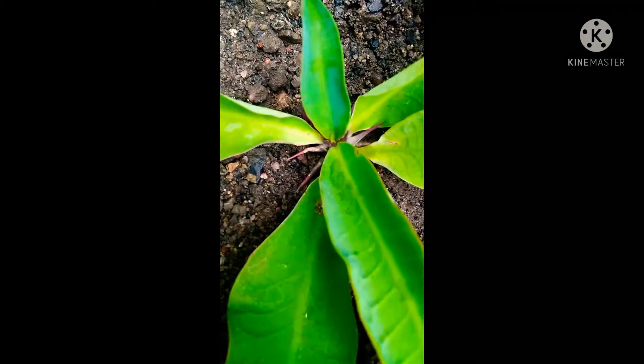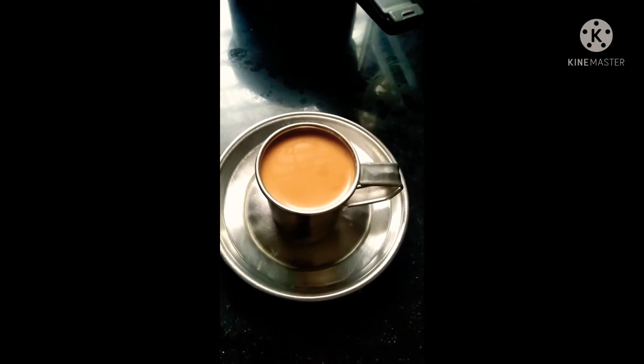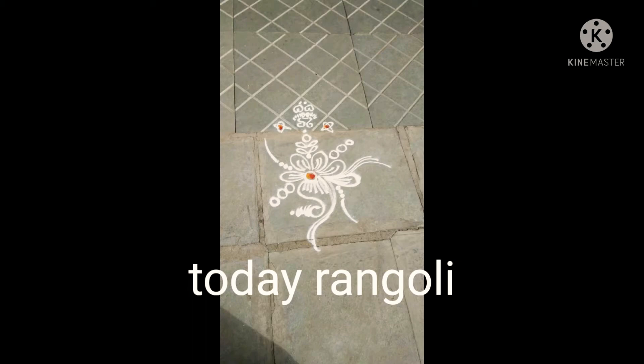This is a show plant. This is a pink flower. This is a tomato honey. Hey guys, I am visiting. This is a jelly.